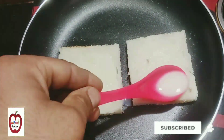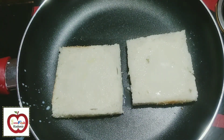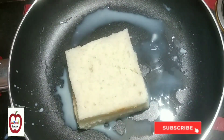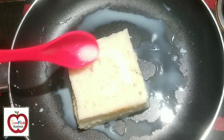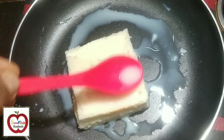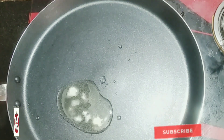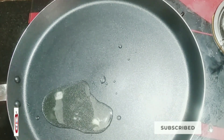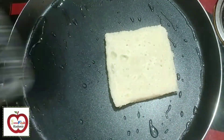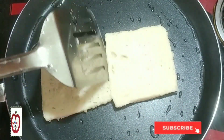Milk bread toast. I use butter, refined tea. We used to use a homemade flame on the toast.